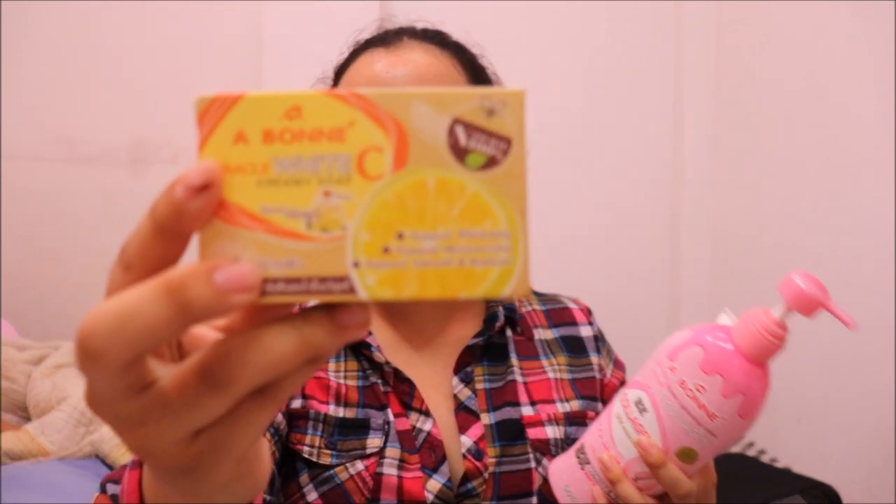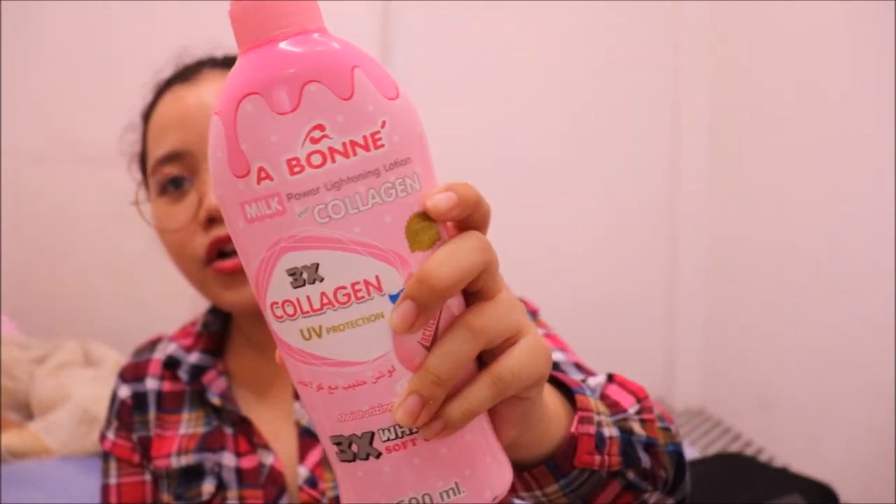Before I end this video, let's do the giveaway! If you want to win one Aboney soap, shower salt, and lotion, all you have to do is subscribe to my channel, comment on this video and my upcoming videos so your name becomes familiar to me — that gives you more chances of winning. Also, follow my Instagram account at Diana Resca and my blog at www.dianaresca.com. Engage with my social media sites and blog so I become familiar with you. Thank you guys for watching this review of these three products! I will see you on my next video. Good luck to everyone joining!